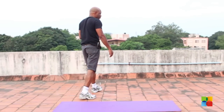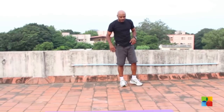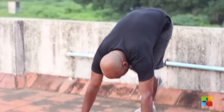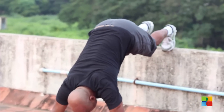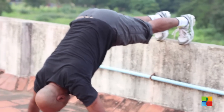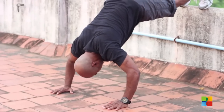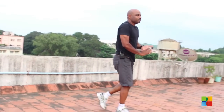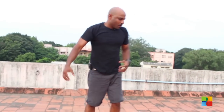You can start with about five of each of these different sets of exercises, and then you can take a break for 30 seconds, or you can straightaway go on. If you have a wall or a chair, you can do a decline push-up where your head goes down. If you haven't done it before, please don't try this until you're ready. That also takes care of your upper shoulders.